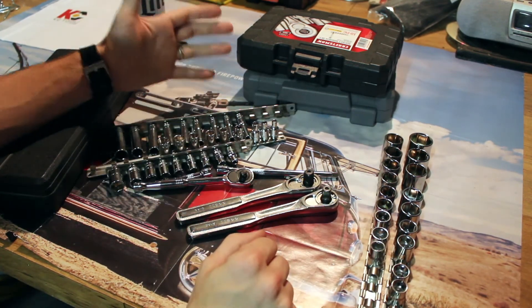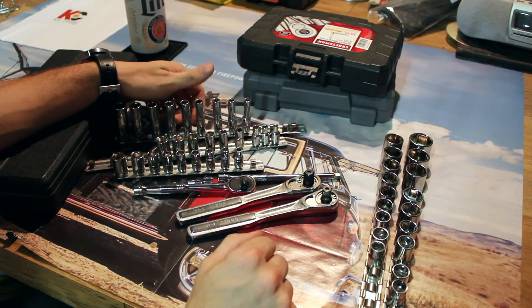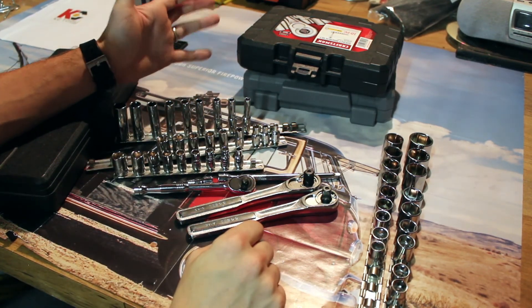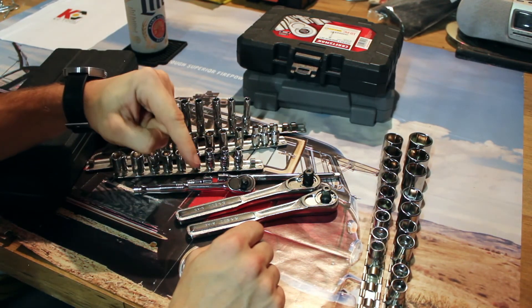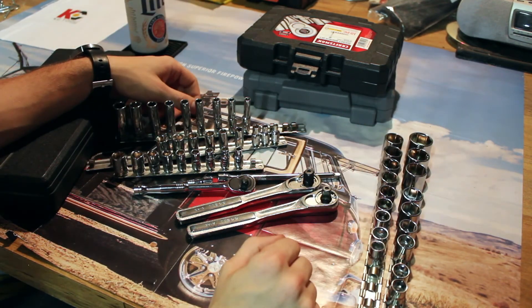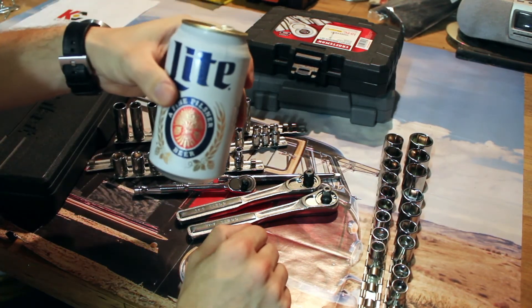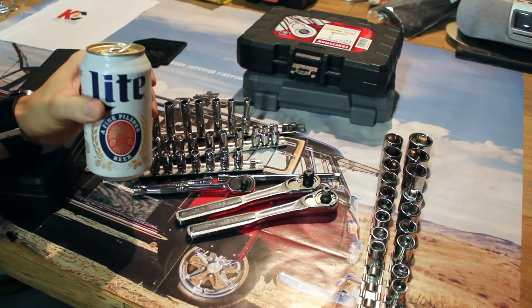Just wanted to show you guys the sockets that I have, the reasons I bought them and what I've used them for. Thanks for tuning in. If this is the kind of stuff you guys like, go ahead and hit the like button. If you have a comment or you think I said something incorrectly — which is entirely likely — go ahead and comment and we'll set the record straight. Subscribe if you think this is the kind of stuff you want to see. And the best beer is free beer — I don't care what it tastes like. Thanks again for tuning in, you guys have a good evening.